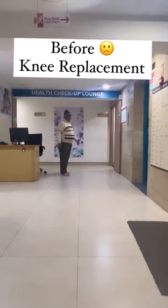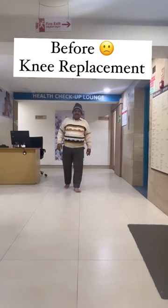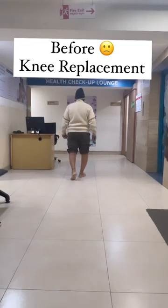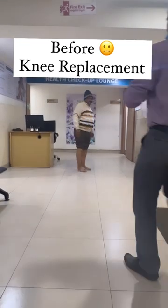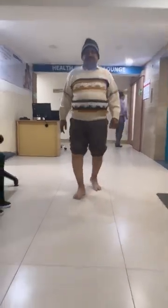Hello everyone. I will show you how the sub-vastus approach gives tremendously good results in total knee replacement. This patient is having deformity and pain in the right knee. You can see how he is distressed while he is walking and getting uncomfortable with pain in the right knee.